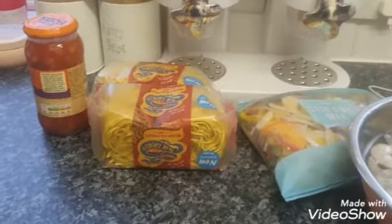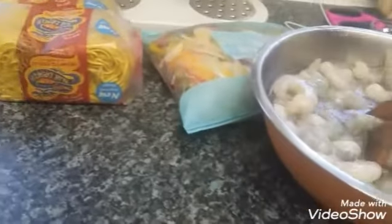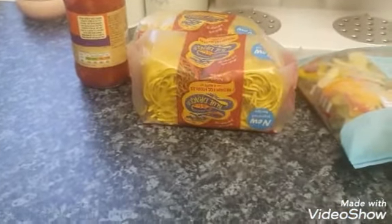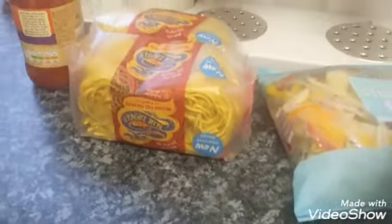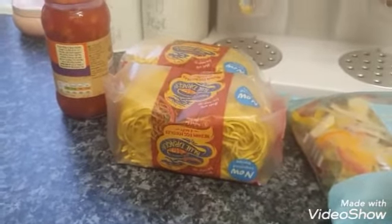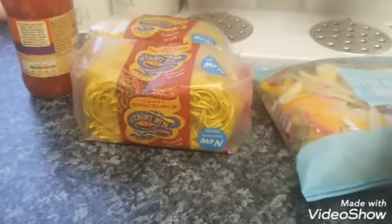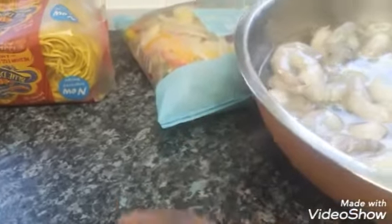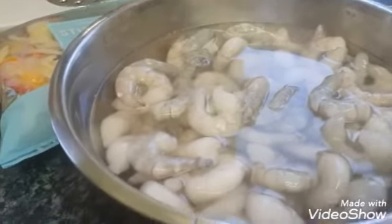Guys, welcome back to our channel! It's your girl Cassie, God bless, and we are back with another video. As you can see, I've got food all here — we're gonna be cooking. Tasia's gonna do some cooking this evening. She doesn't want to be in the video, so I've got to obscure her face. Today we're gonna do some prawn fried stir fry.